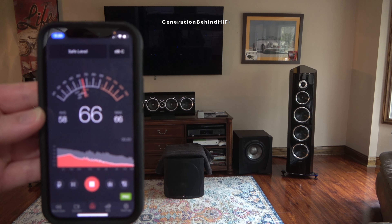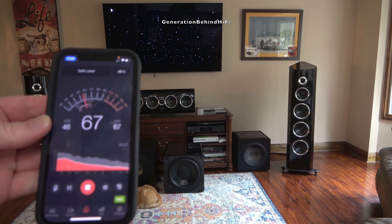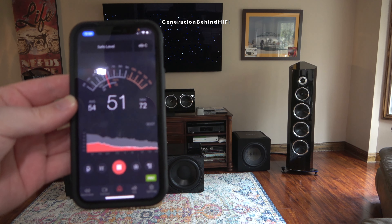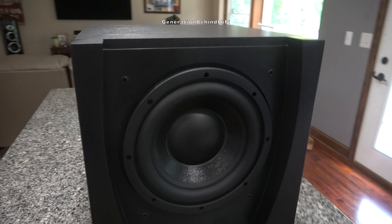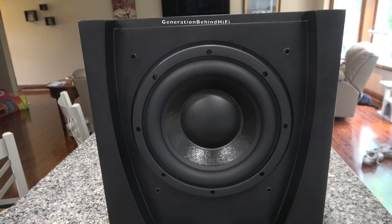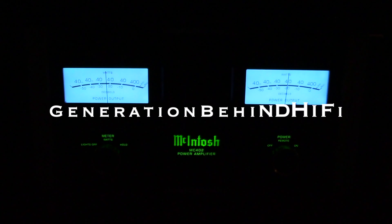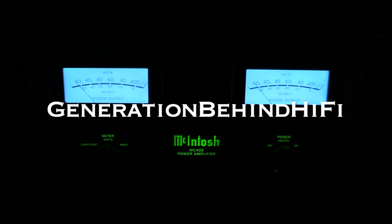Join me in Part 3 when I do an SPL test and compare it to my RHEL HT1205 and SVS SP3000. Will my modified JBL subwoofer be able to hang with the big boys during this test? Find out in Part 3. So long and happy listening — we'll see you next week!